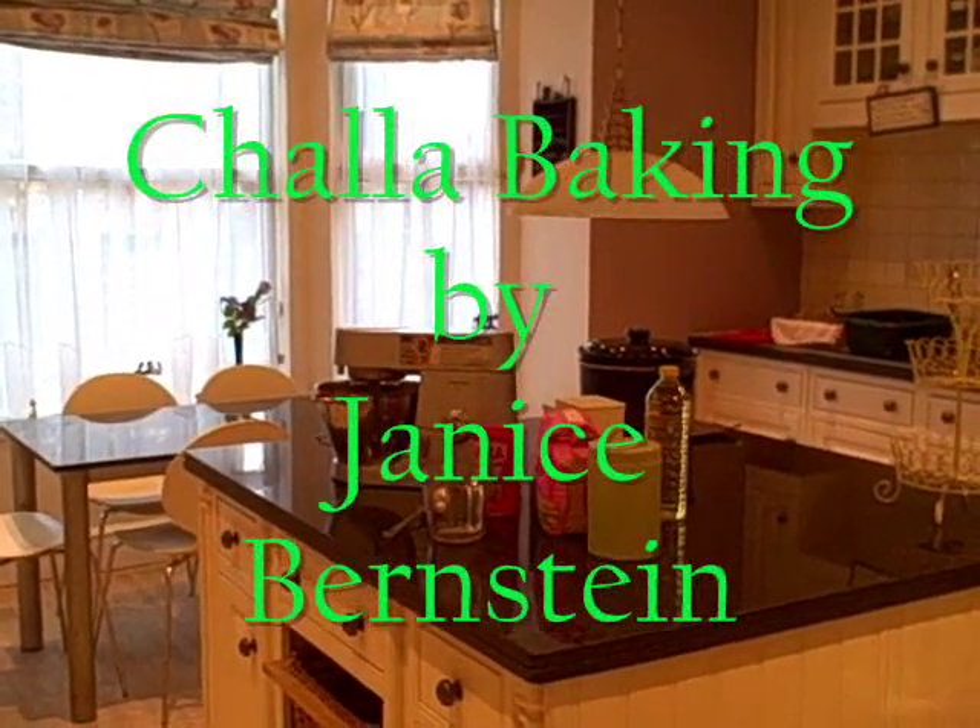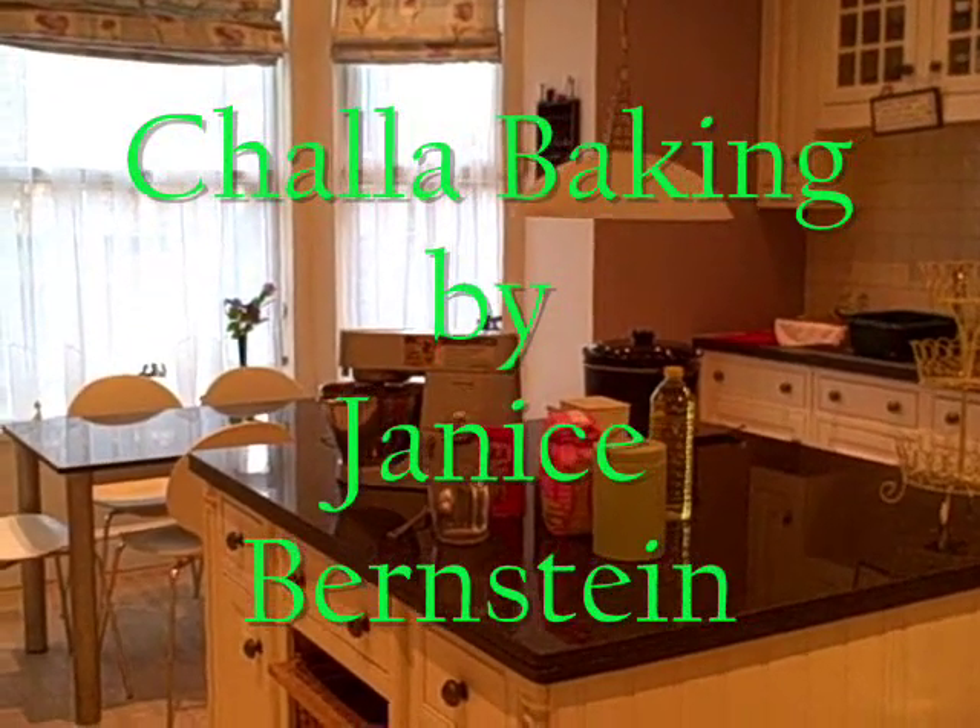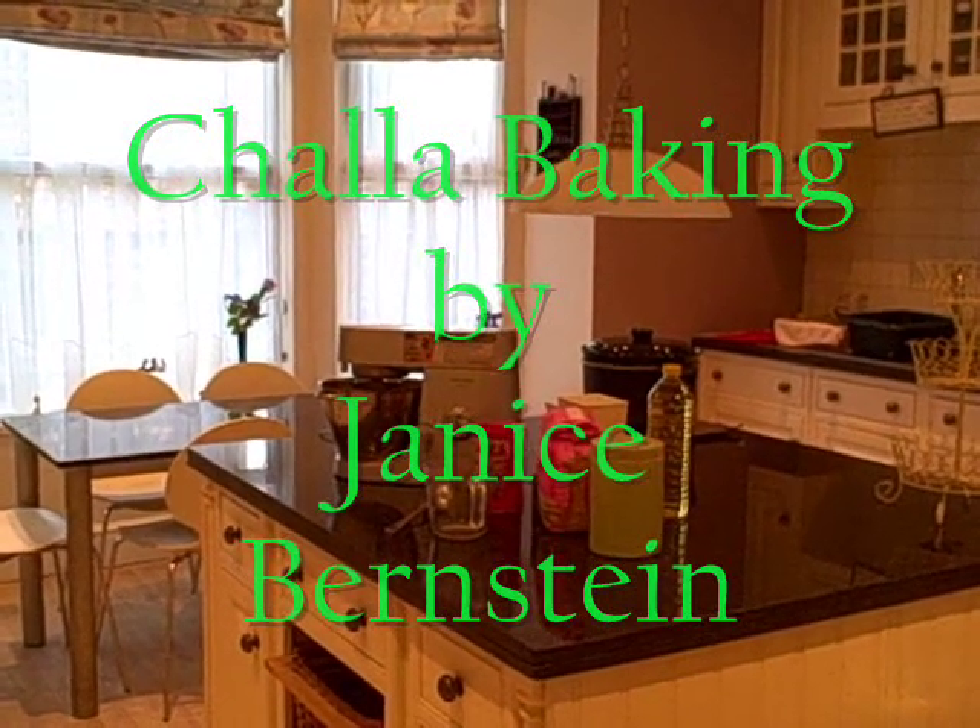Welcome to my kitchen. It's Friday morning, Erev Shabbos, and I'd like to share with you the mitzvah of making challah.